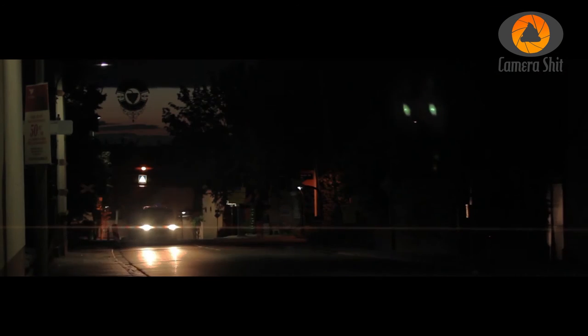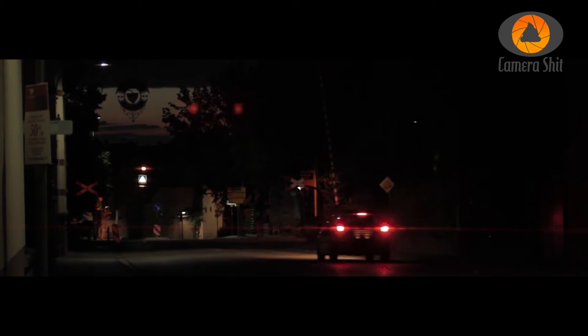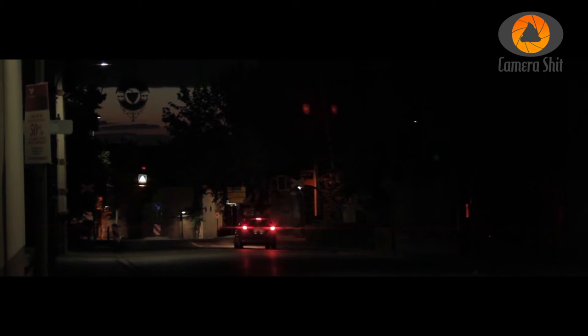Here is an example I shot at night. You can see the flares work best in darker areas. The results are pretty nice.